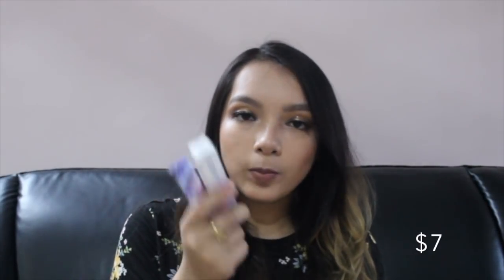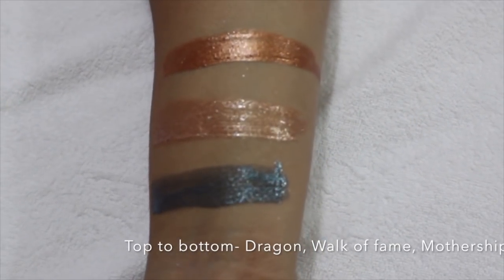Next up, I have the Supernova Shadows from Colourpop. I have to be honest — I don't really like this product. After using them for quite some time, I've realized they're not really good. They tend to have a lot of fallout when they dry off throughout the day, and the color pigmentation is not that good. Just one swipe doesn't give you good payoff. When you layer it, there's a lot of fallout and it gets crumbly and flaky in your eyes. Mothership and Walk of Fame were a total disappointment for me. I don't recommend buying them. Dragon worked pretty well on my eyes, but I won't be buying more Supernova Shadows — these were the only Colourpop products that really disappointed me.